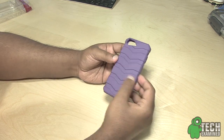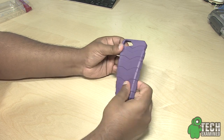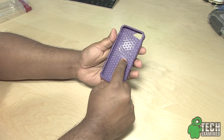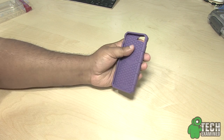Here is the actual case. This case is made out of 100% TPU material, and it looks really nice, sturdy, and feels strong. It says iWALK right in the middle and also on the back, and it has some diamond cup patterns inside.